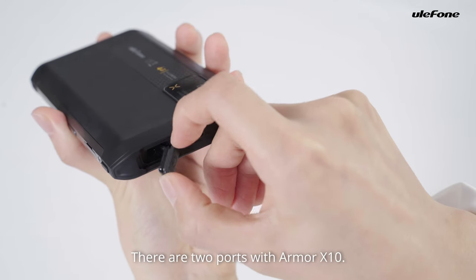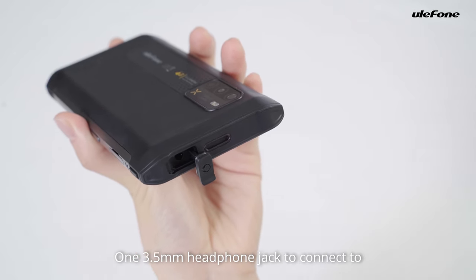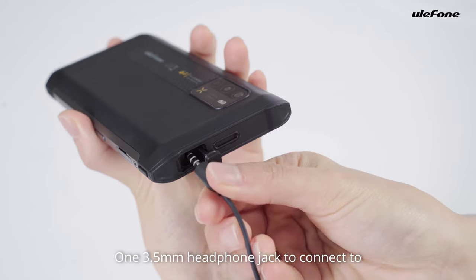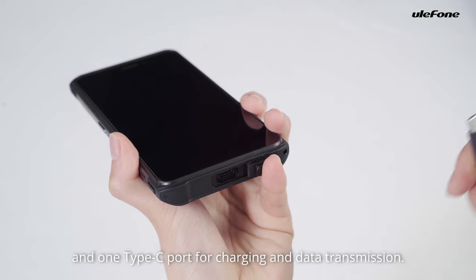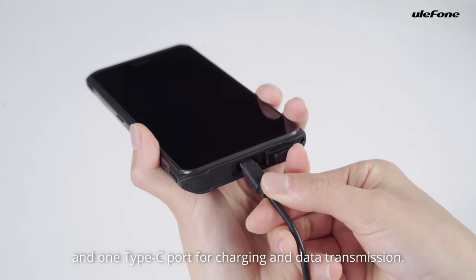There are two ports with ARM X10: one 3.5 mm headphone jack to connect to 3.5 mm audio equipment, and one TARC port for charging and data transmission.